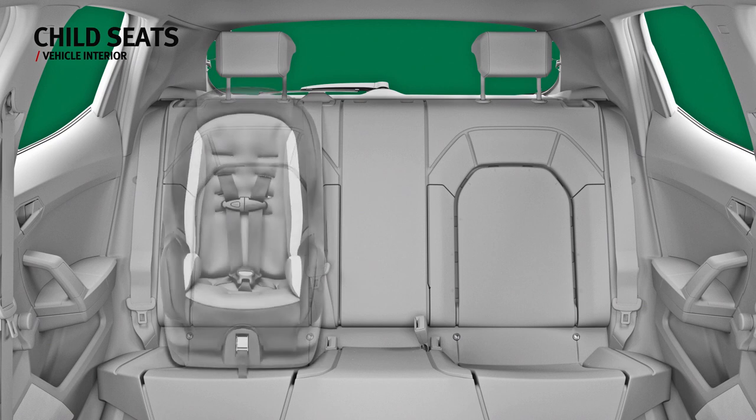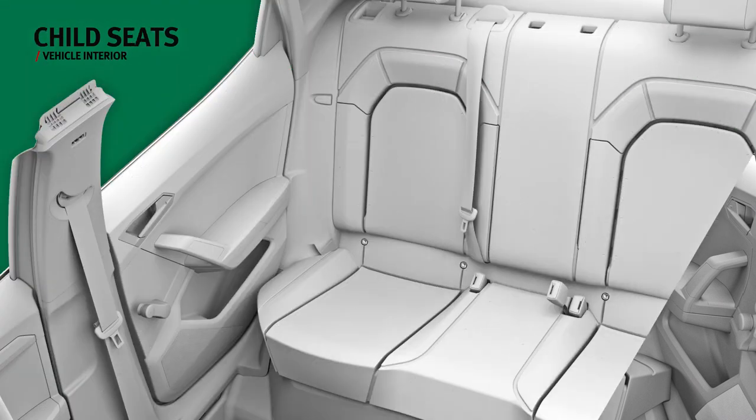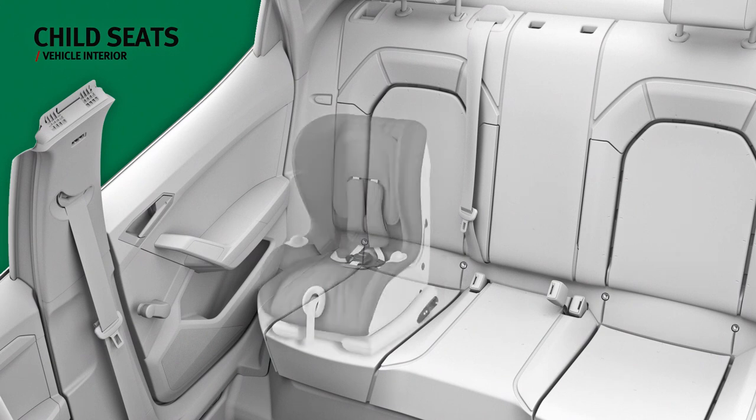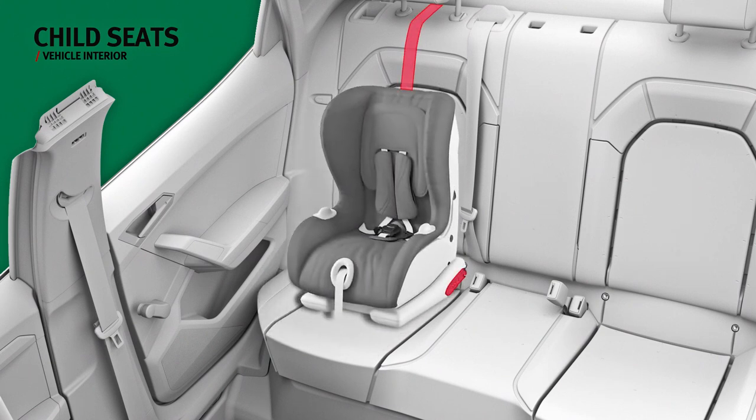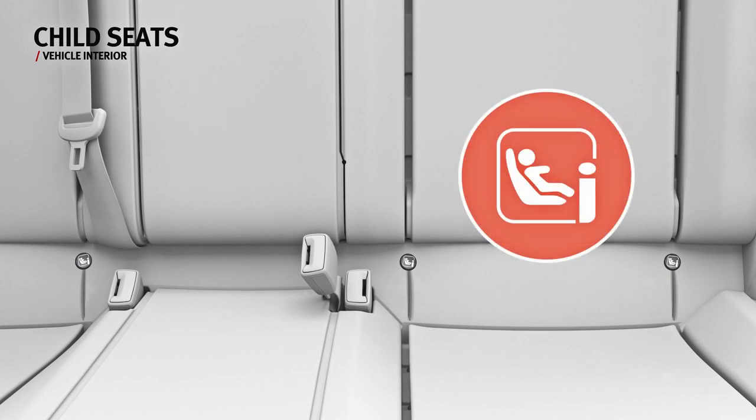Universal child seats should be placed in the rear seats and secured with the seat belt. Basic restraint can be performed with the lower retaining rings and the upper retaining strap. Another option is to use the vehicle seat belt. Two ISOFIX retaining rings are fitted on each rear seat; fasten the ISOFIX seat until you hear it engage.